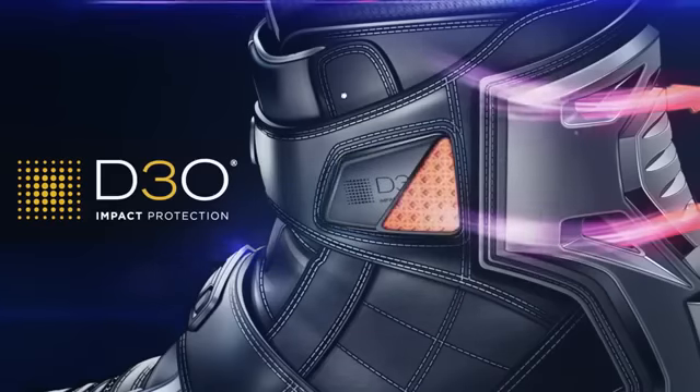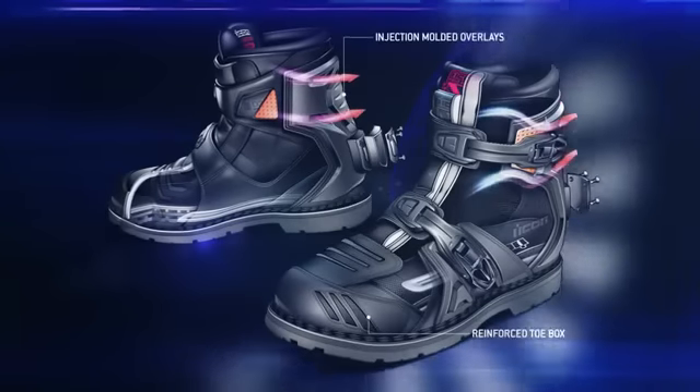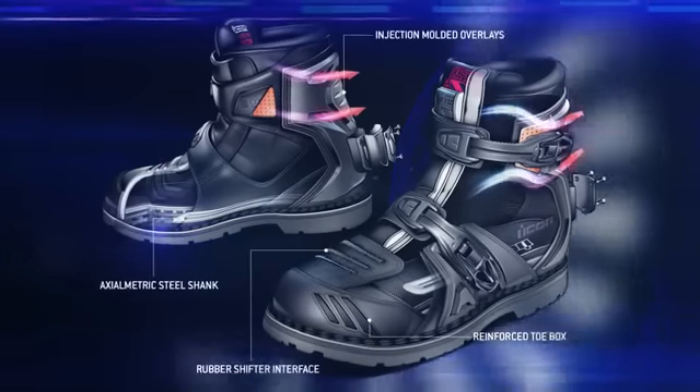D3O ankle insert, reinforced heel and toe boxes, axialmetric steel shank, and rubber shifter interface equip the Field Armor 2 boot for long-term motorcycle deployment.